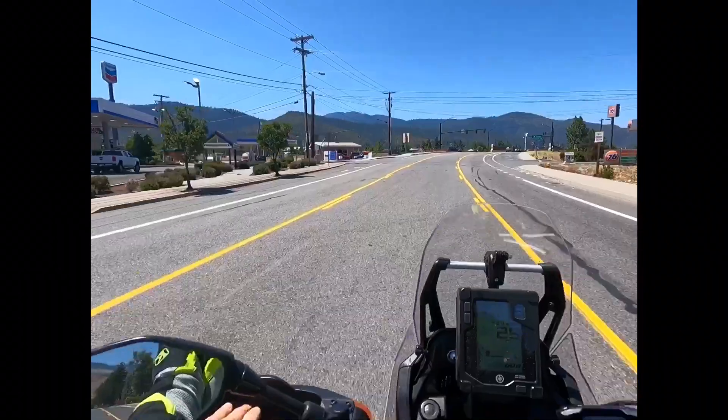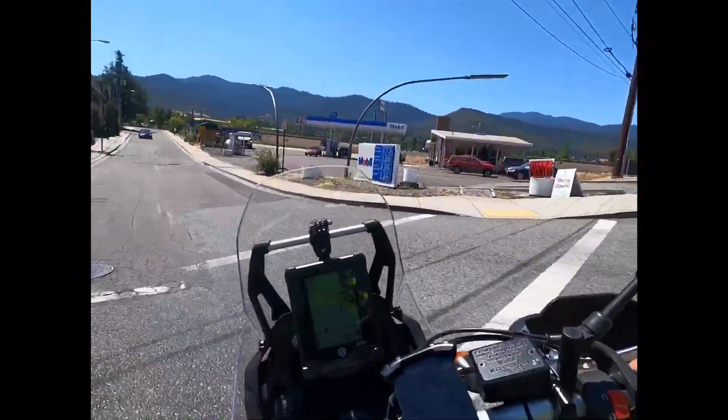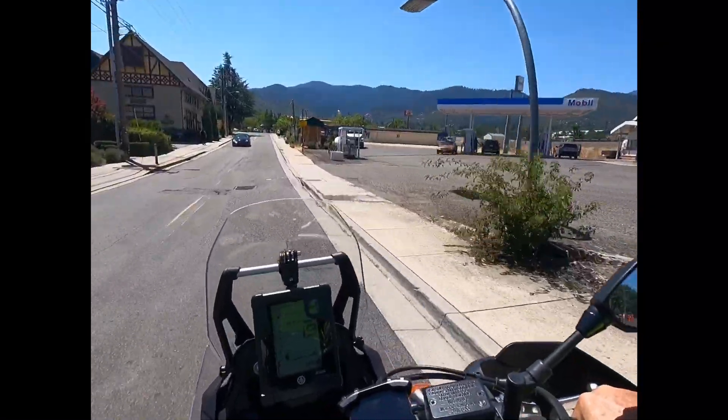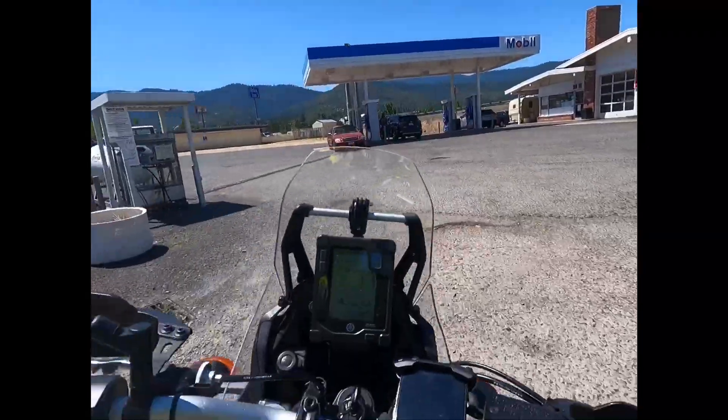First of all I need to get some gas. The Nomad gets about 200 miles to the tank and I'm getting down to less than one bar, so let me fill it up.